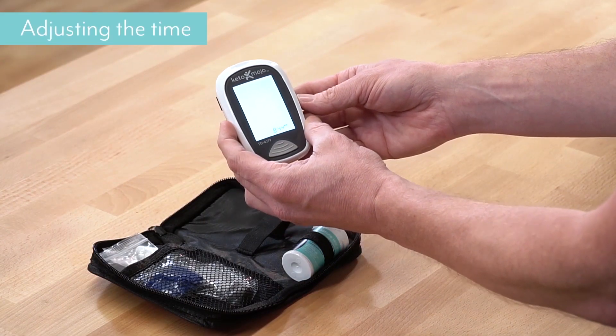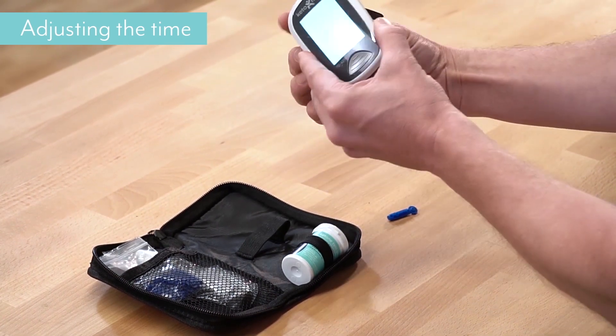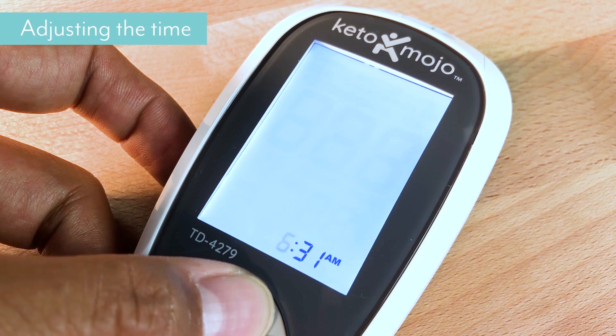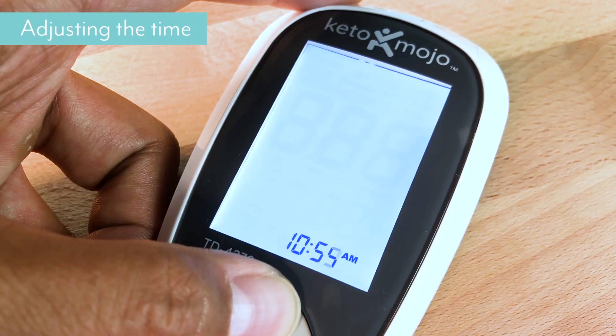The next setting is going to be the time, and this is showing you that it's 8:44 a.m. We're a couple of hours ahead of that, so I'm going to move through. This is the minute — move through that.